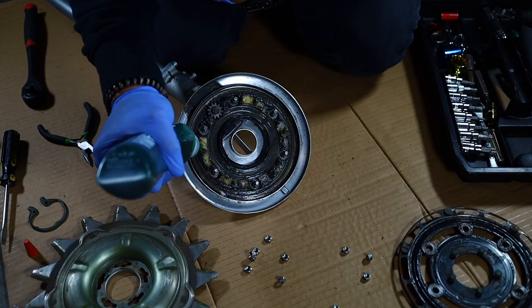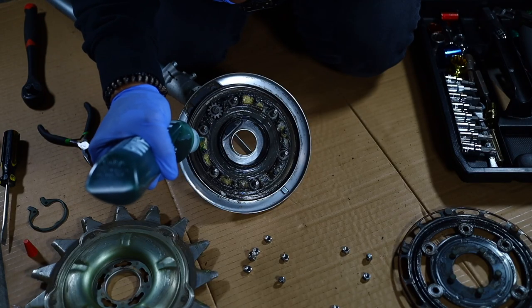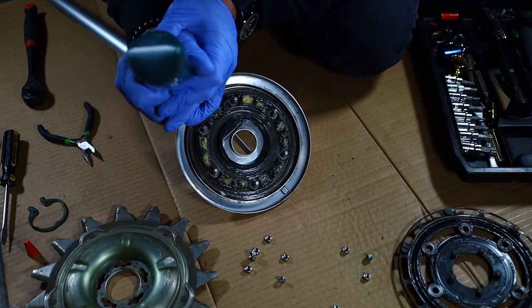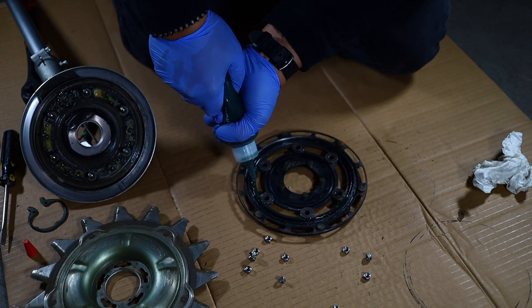I am adding the Maruyama EP0 grease to all the moving parts. All the gears, anything that's going to spin the scissors, will be getting this grease.